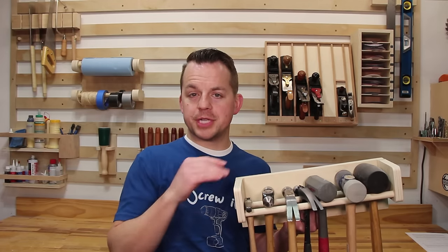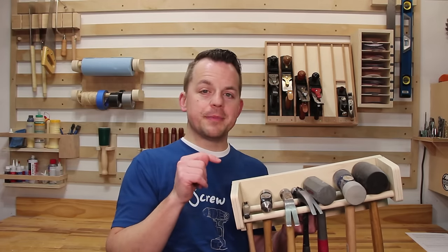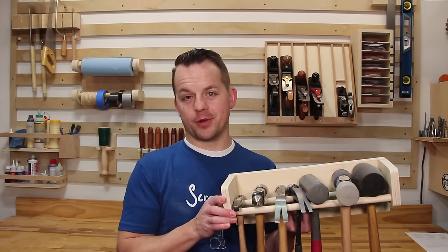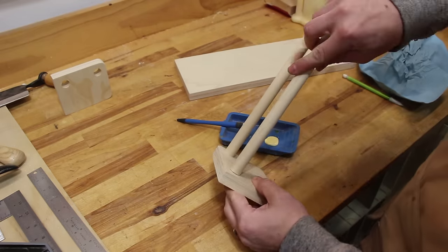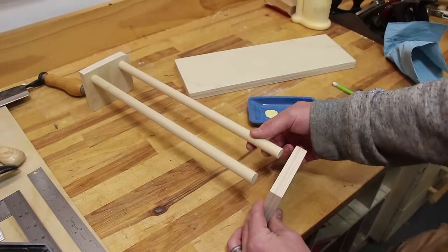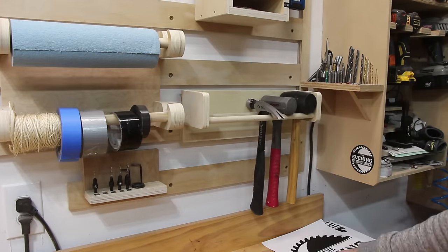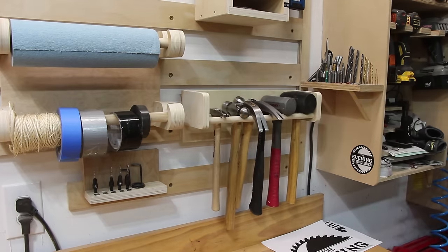Now, for a hammer rack. I have a decent variety of hammer shapes and sizes so I decided to keep it simple by putting them all on the same rack — although I didn't put my small sledgehammer on here. This was made by gluing two large dowels into two side pieces which are then attached to the back. It's important to test the spacing of the dowels for your hammer collection so none of them slip through or hit the back.